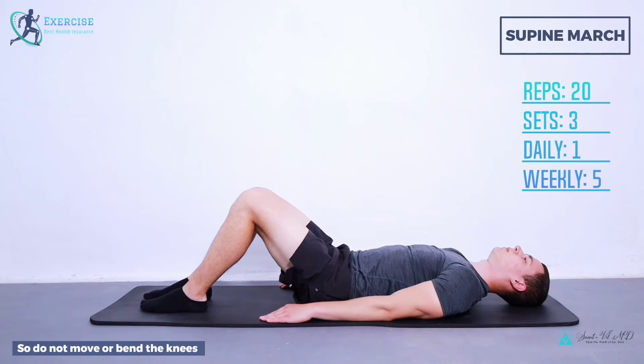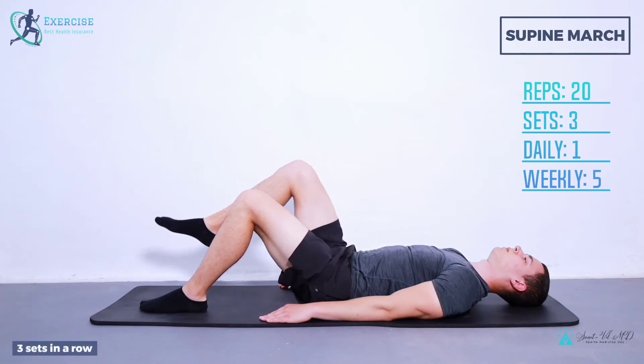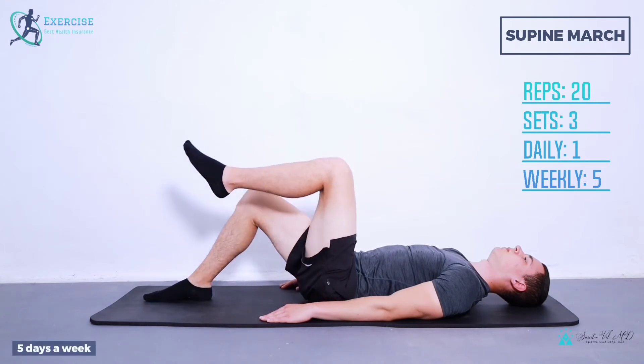So do not move or bend the knees. Repeat 20 times, 3 sets in a row, once daily, 5 days a week.